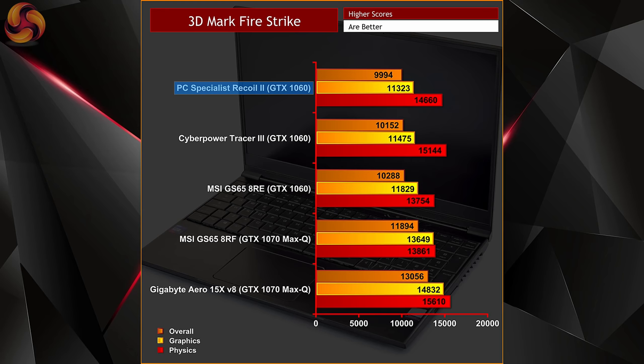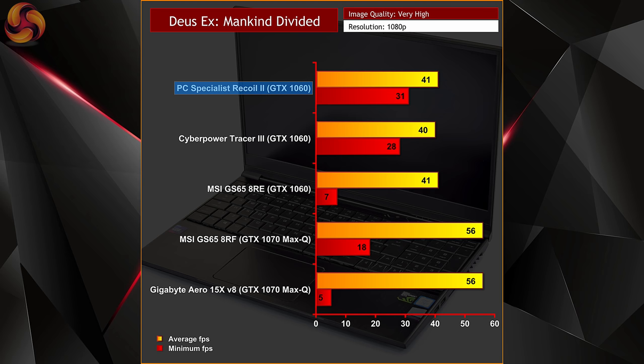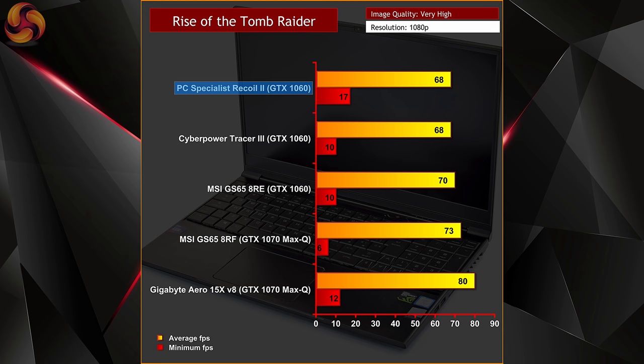Moving on to performance: as we'd expect from the i7-8750H and a GTX 1060 6GB — which is worth noting is the full-fat model, not one of the slightly slower Max-Q variants — performance is pretty much what we'd expect for 1080p gaming. The Recoil 2 does very well in synthetic benchmarks like 3DMark Firestrike, and in games it proves to be around 1–2 FPS faster than the CyberPower Tracer 3. The reason is the GTX 1060 was boosting to a slightly higher frequency, around 1570–1580MHz after prolonged usage, and the performance is perfectly suited to the 1080p 60Hz display with no problem driving the latest AAA titles.